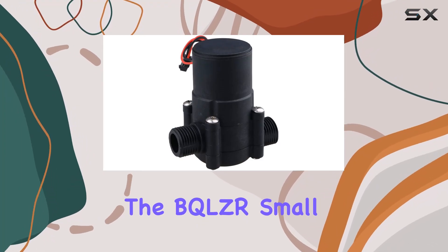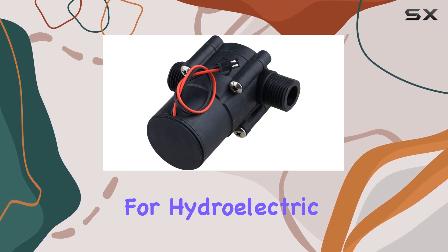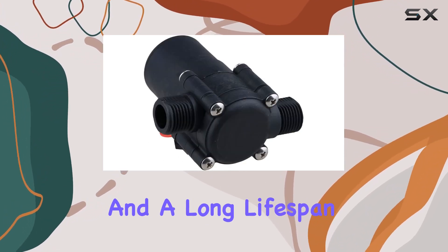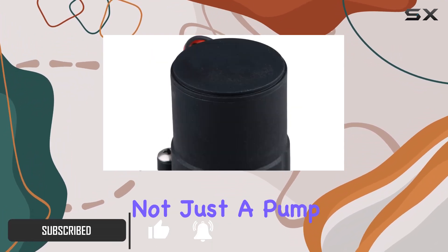Today we're diving into the BQLZR small portable micro hydro generator, a compact powerhouse for hydroelectric power enthusiasts. With high efficiency and a long lifespan, this generator is designed to output 12 volts DC at full flow.